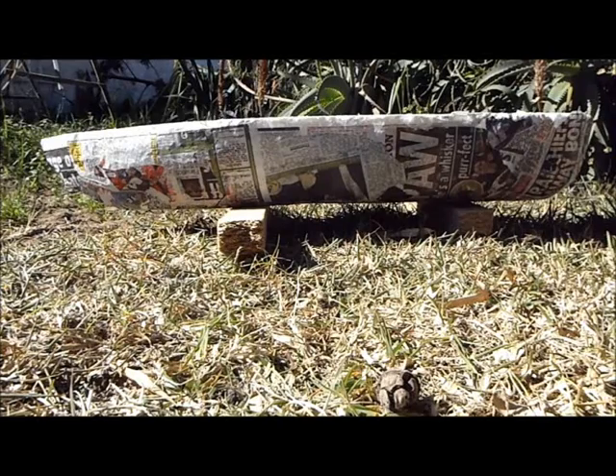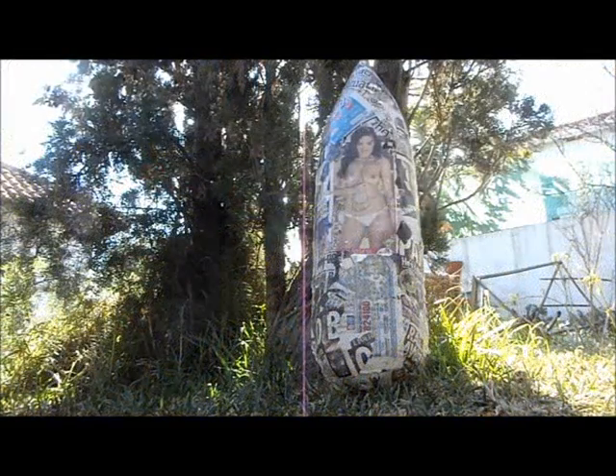Yesterday evening I brushed PVA over the entire hull then laid sheets of wet newspaper over it, then I brushed PVA over the top again. It seems to have gone off quite smooth and certainly very rigid.